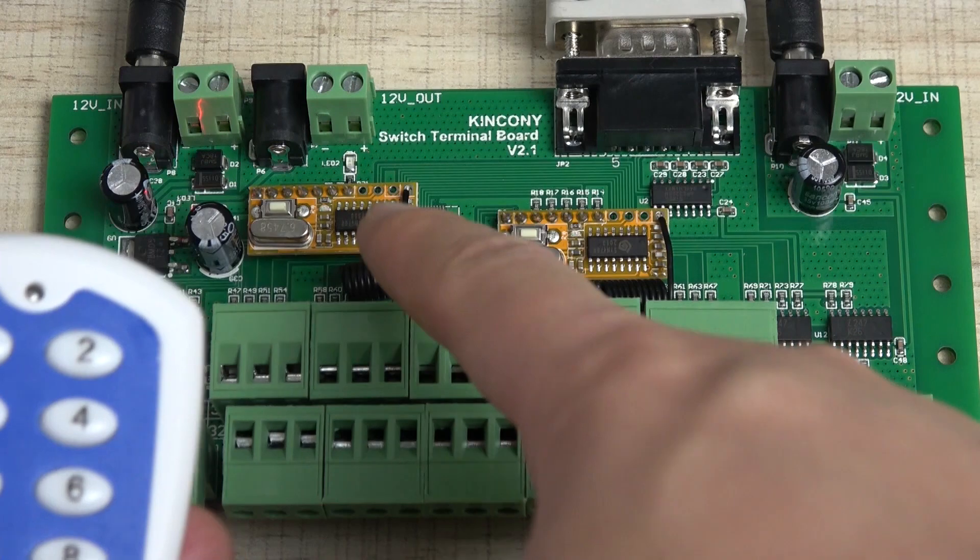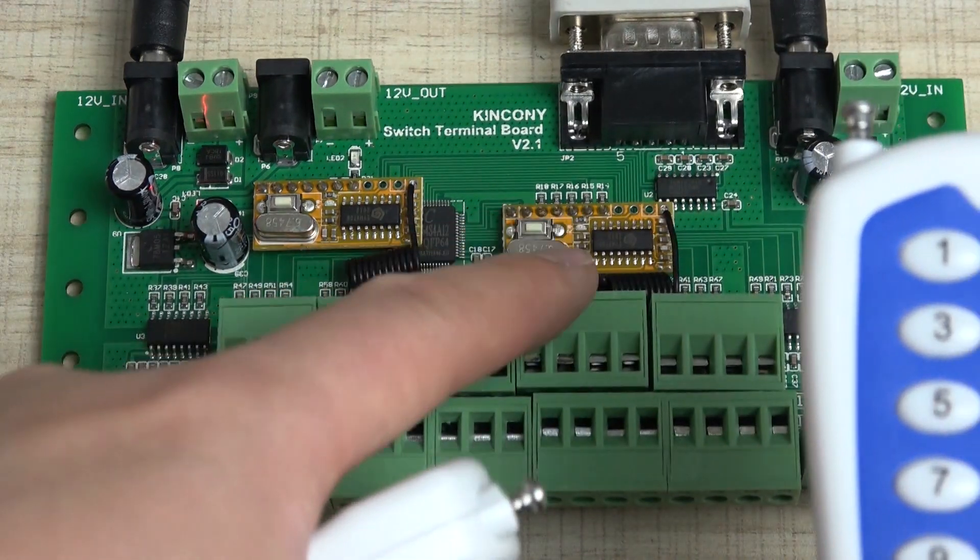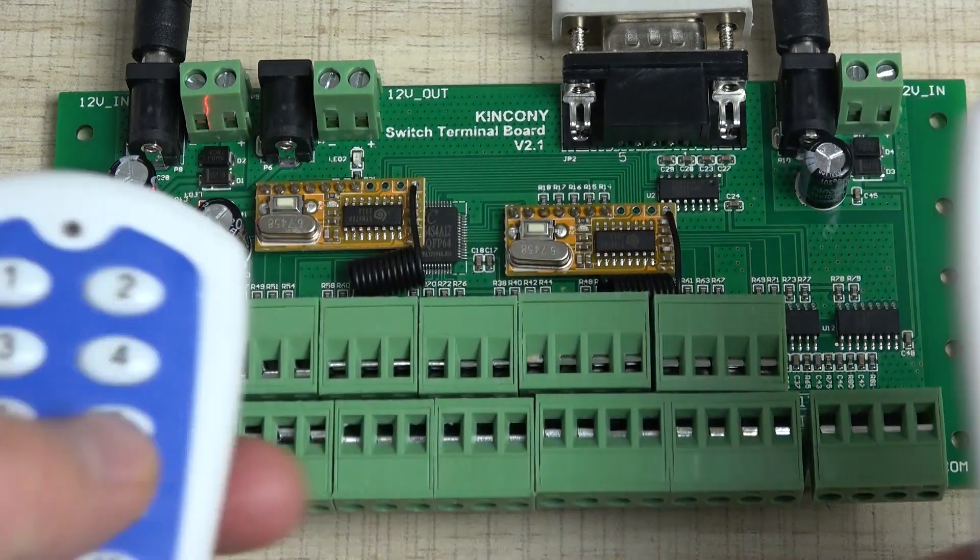This first remote is for this module, and the second remote is for this other module. They each run the signal independently.